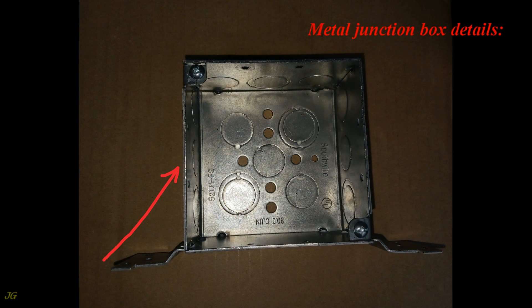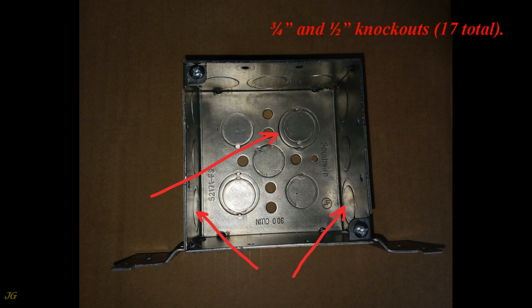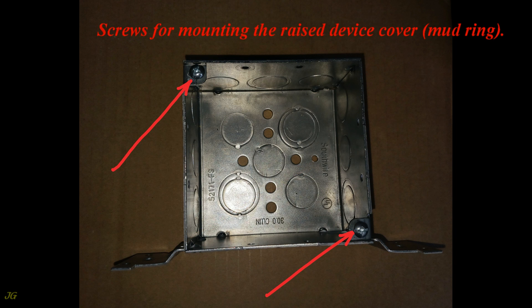Metal junction box details: capacity 30 cubic inches; side mounting brackets with holes for mounting screws; 3/4-inch and 1/2-inch knockouts, 17 total; ground screw hole; and screws for mounting the raised device cover mud ring.